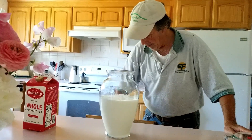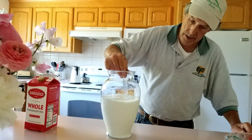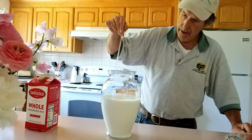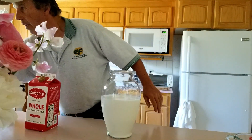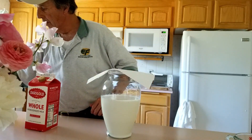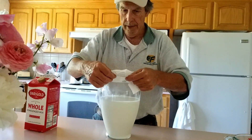The last step is really pretty simple. We just make certain that we give it a good stir and make sure that it's all mixed up in there. And that is it for that. Then the final step, we just put a barrier over the top to allow it to breathe, yet at the same time keep little critters from wanting to fly into it.